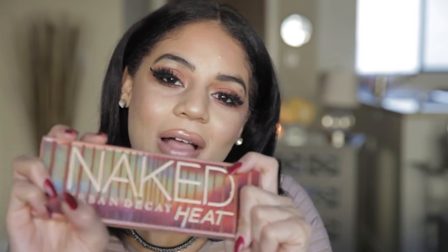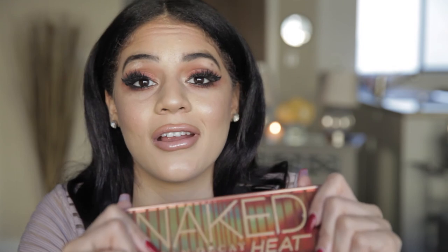So that was my look with no mirror using the Naked Heat palette. I hope you enjoyed it. Definitely try this look with a mirror and it will come out beautiful, I promise you. Thank you so much for watching. Don't forget to subscribe down below, give me a thumbs up, and I'll see you in my next video.